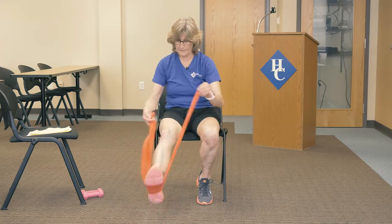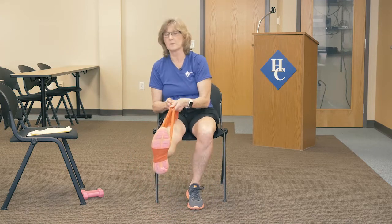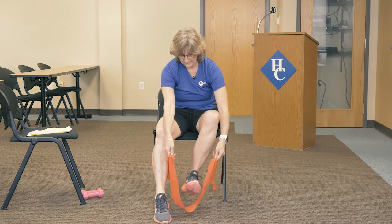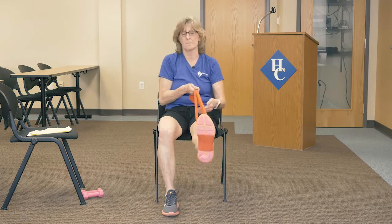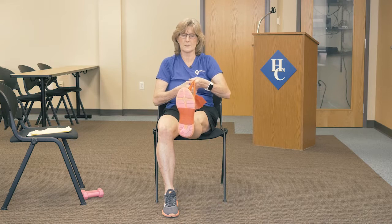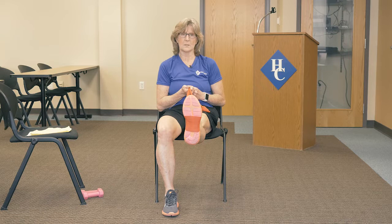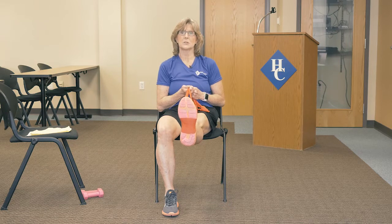In this next one, just bring the band under one foot. Use your hands to hang on to it and create a little resistance. Bring the leg up and hold it for five seconds — four, three, two, one — and down. Go ahead and do the other side the same way. Again, you're controlling the resistance here. Hang on for five, four, three, two, and one. Bringing it down.